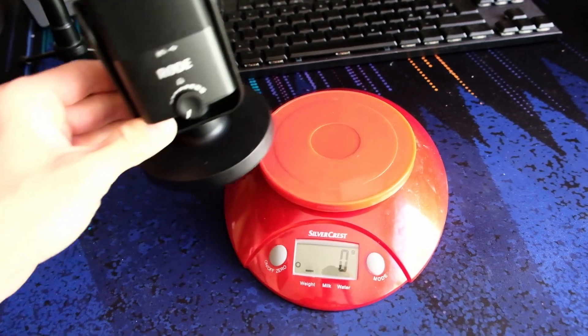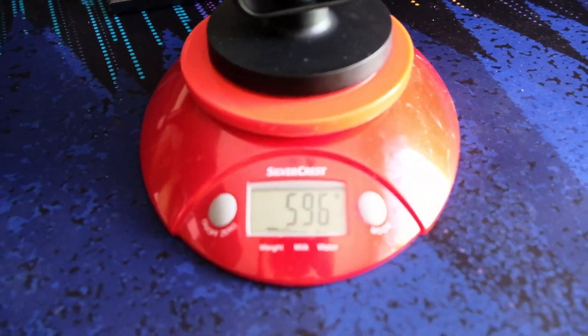Over to our next contender: the Rode NT-USB Mini. A compact, nice little microphone which is surprisingly hefty. For its small size, it weighs actually a lot — I think it's a beautiful little microphone, and from what I've heard it sounds quite well. It weighs in at a quite hefty — I think my scale is going to agree with me — about 585 grams. This is a condenser microphone with a cardioid pickup pattern, and it's going to be a repeat of the Snowball as it's also bus-powered through the USB cable, although this time it's a USB-C cable. So in my case you need a USB-C to USB-A adapter, but they can be had for cheap. If you buy this new, you get that cable included — I didn't get it since I bought it second-hand.